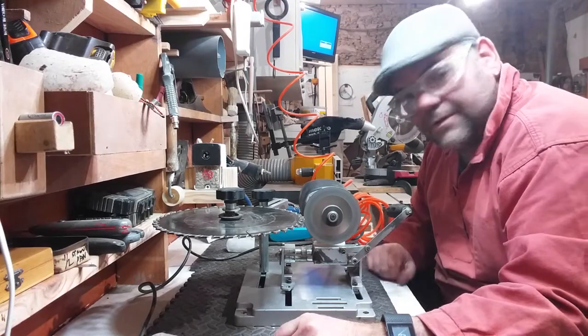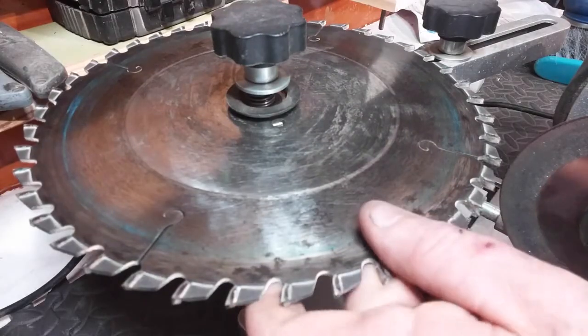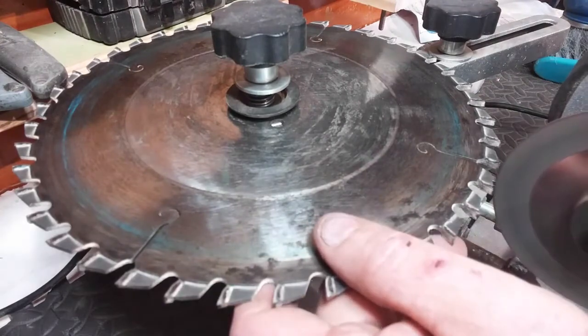Without further ado, I'll put it on. I use these as a good indication of how far we've got. I bring it in.